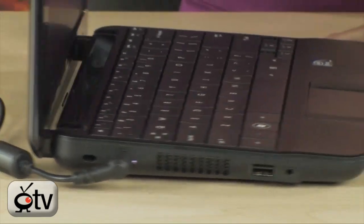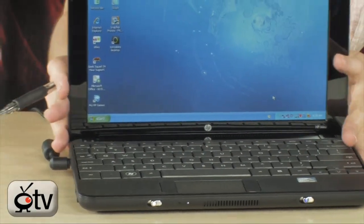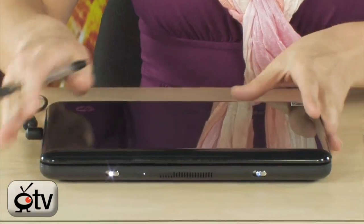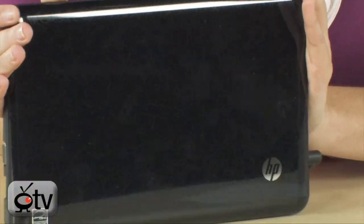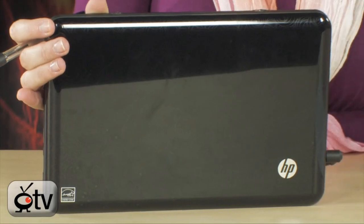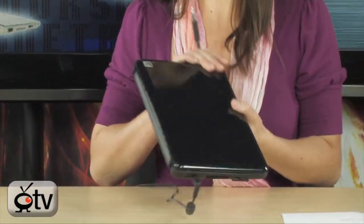This Netbook is all black. You have the matte finish inside where the keyboard is, and then when you close the cover, you'll see it's shiny with decorative swirls. This is a signature HP design — very light swirls, but it is decorative and adds a little something to this Netbook. Makes it a little different.